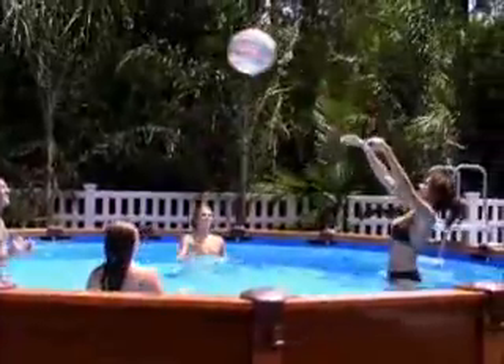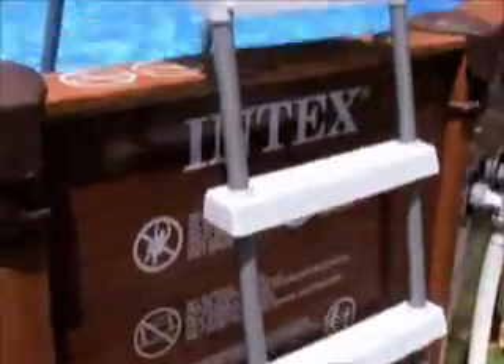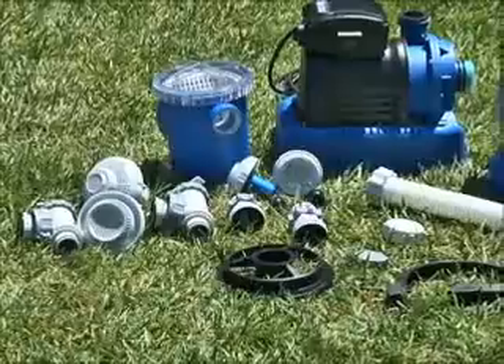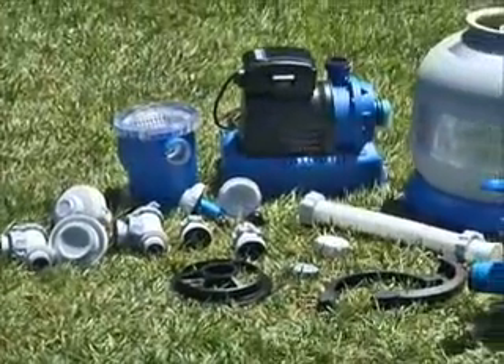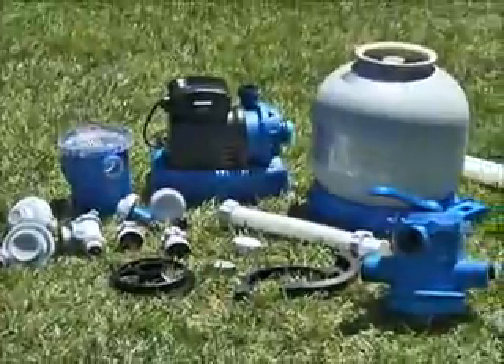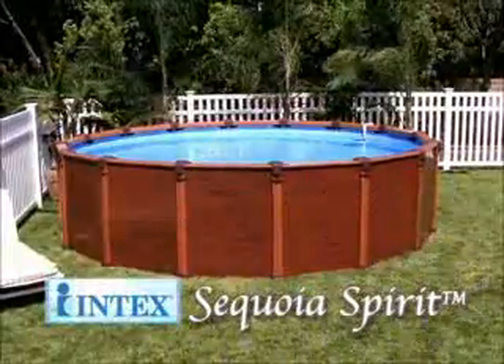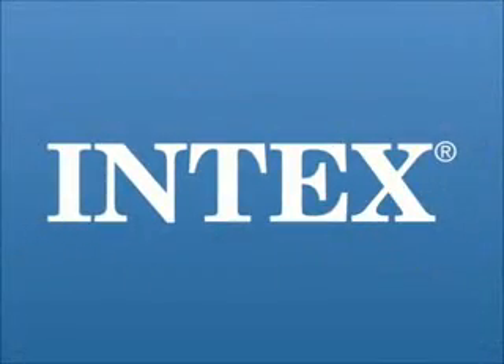The pools are complete with everything including the ladder, maintenance kit, debris cover, and the incredible Intex Crystal Clear sand filter pump, which protects your pool water automatically.